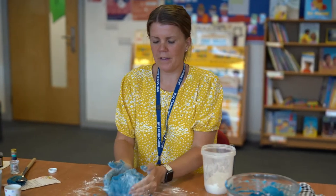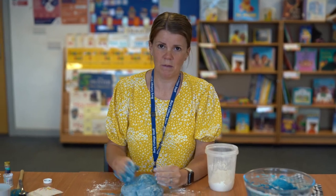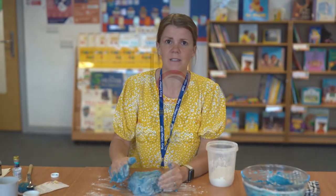So once you've made the Play-Doh, if you keep it in an airtight tub it'll last a few weeks or months, as long as it's kept in an airtight tub.